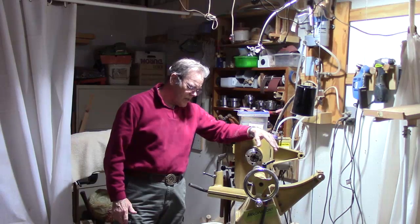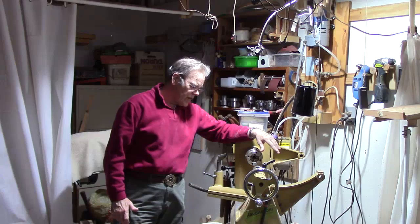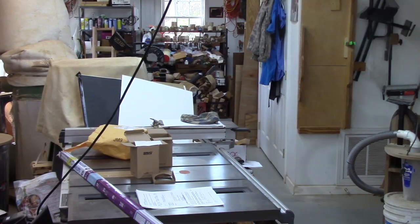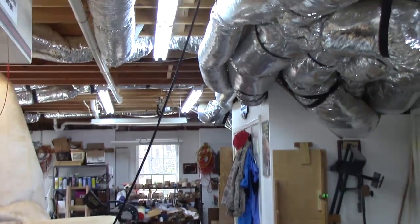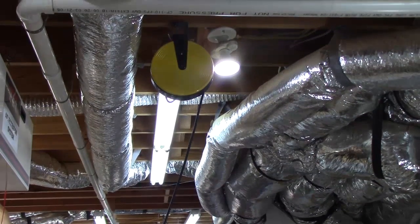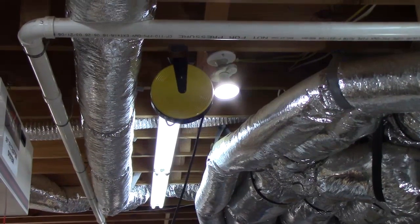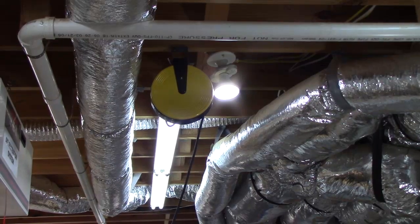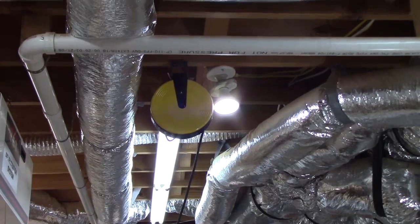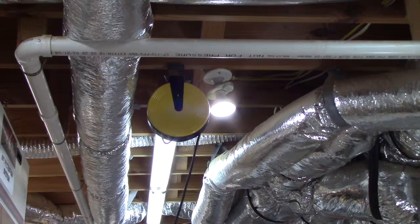The other place I see a good application for this task lighting is just above my table saw, where I do a lot of photography and shooting pictures of things. I have a 100-watt PAR 38 floodlight there — the kind used for canned lighting — and that's been really helpful. I think this 250-watt could be a good fit for that location as well.